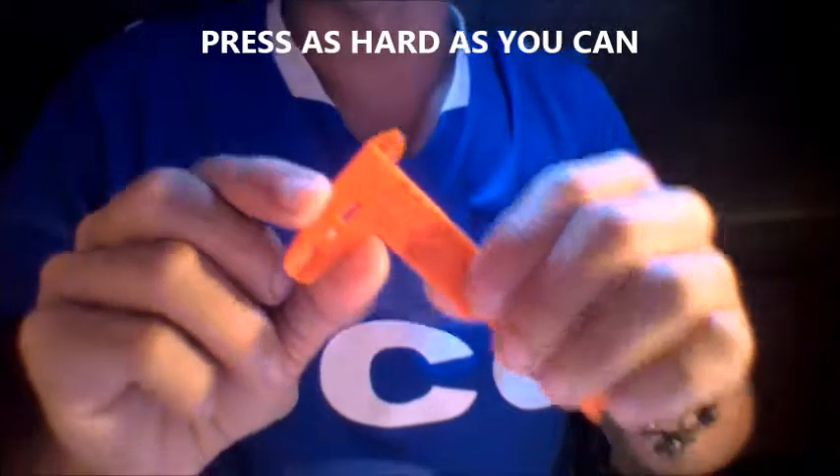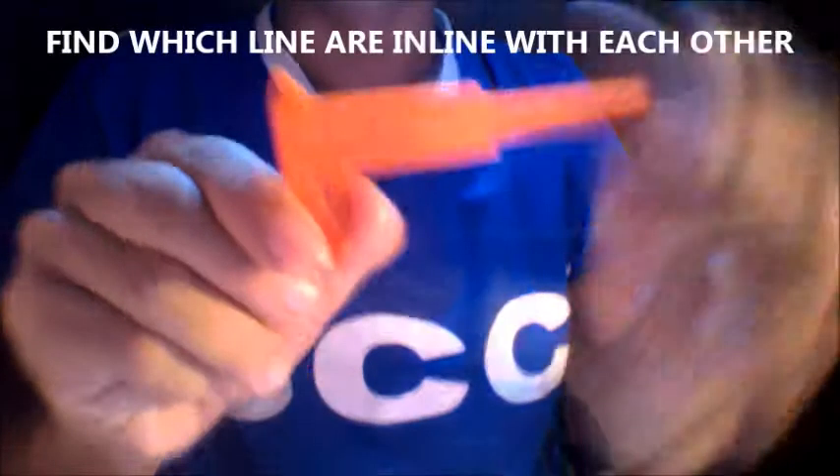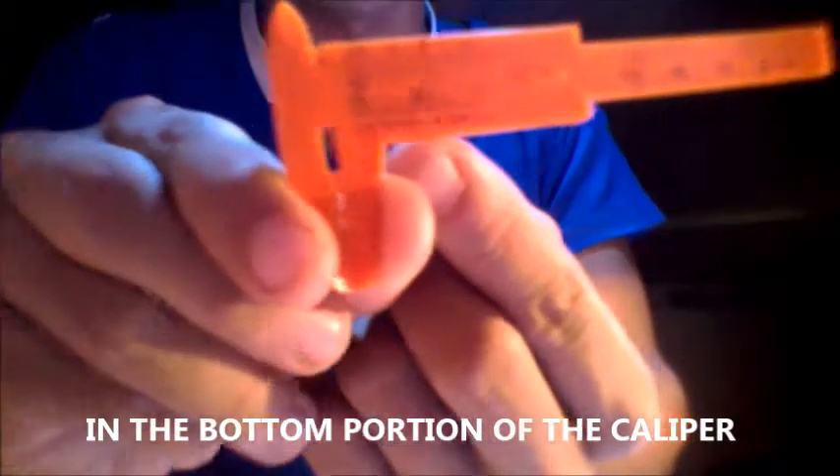Press as hard as you can, and find which lines are in line with each other in the bottom portion of the caliper.